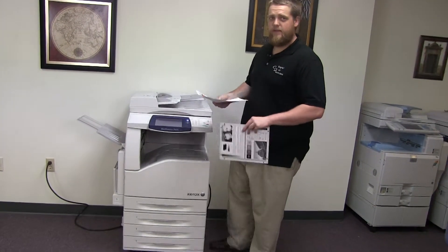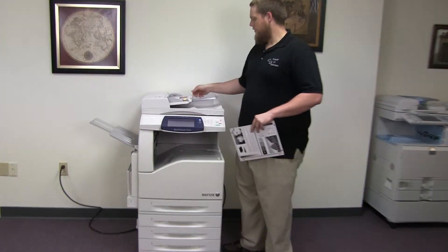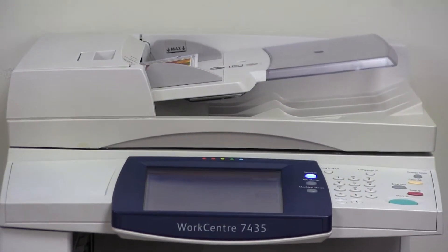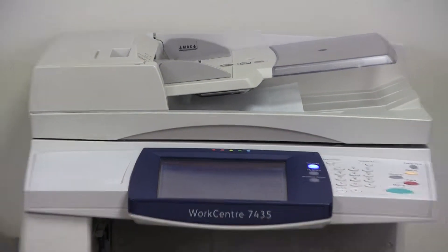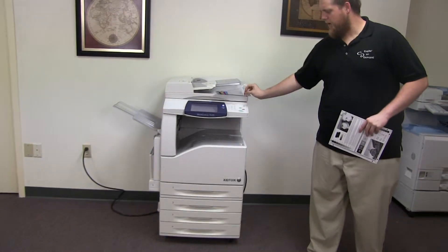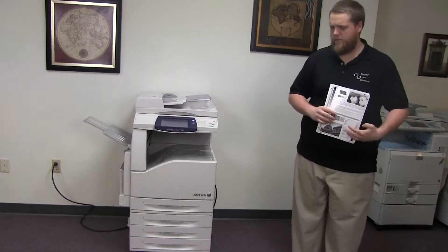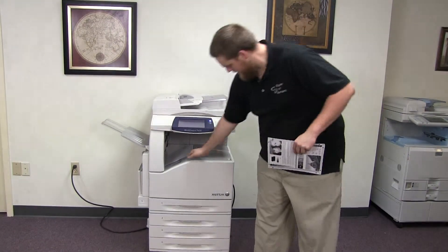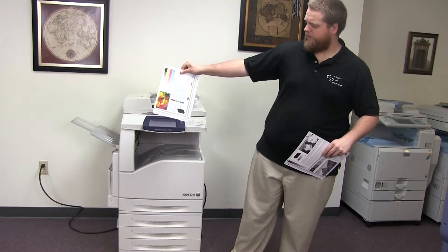Now we'll go ahead and test out the document feeder on this machine. Let's start out by placing our two test copies in the feeder face up. And there we have our document feeder. Here we have our test copies through the feeder.